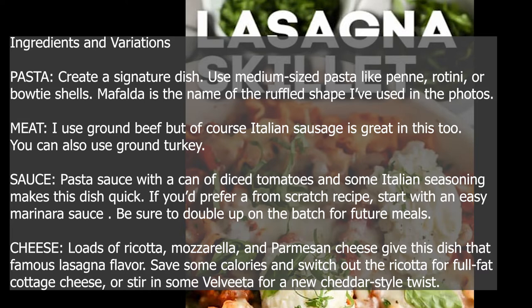I use ground beef, but of course Italian sausage is great in this too. You can also use ground turkey. Pasta sauce with a can of diced tomatoes and some Italian seasoning makes this dish quick. If you'd prefer a from-scratch recipe, start with an easy marinara sauce.